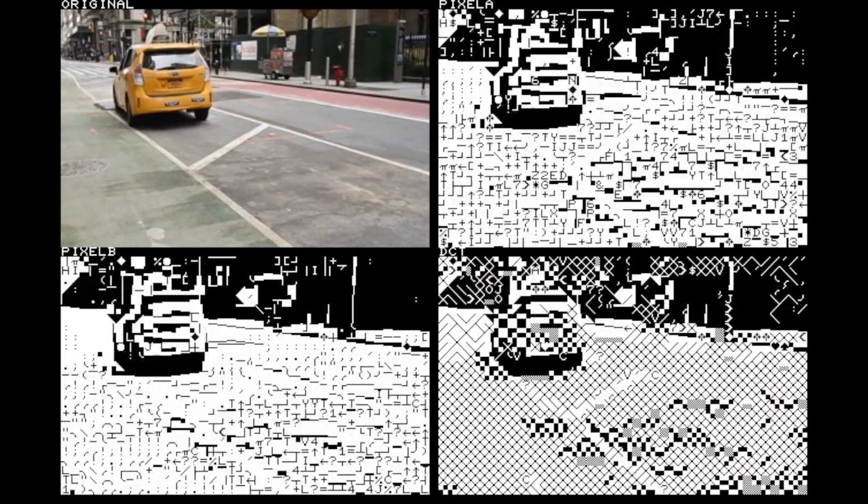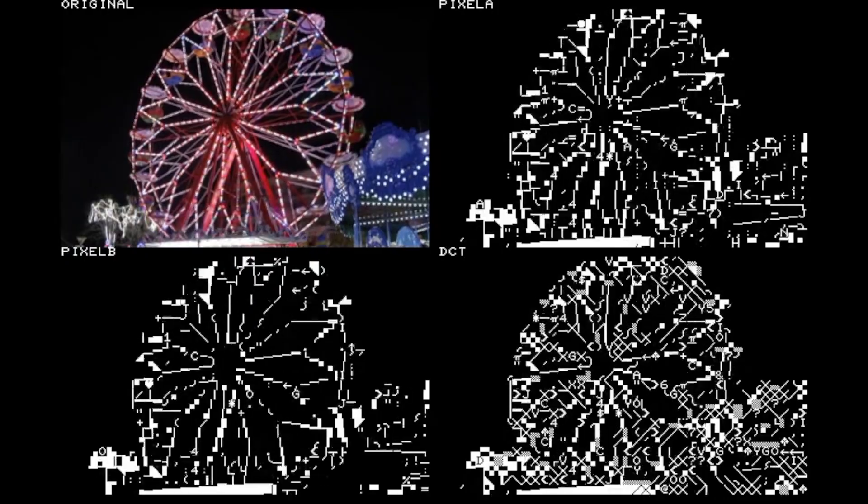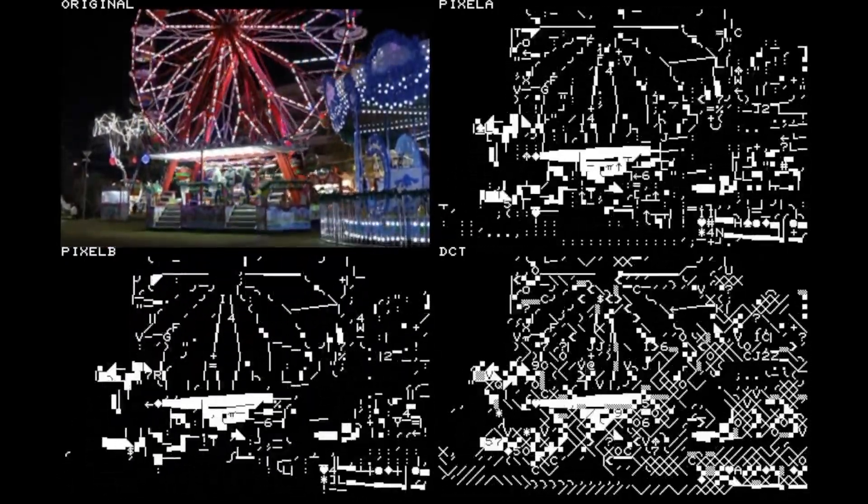Let's take a look at these methods on some public domain stock footage. In some cases it looks like the pixel matching method might capture some of the features of a face a little better, even though the DCT seems to capture some of the shading more accurately. Here are some vehicles going around — let me know which taxi cab you think looks best. Here's a ferris wheel at night — it looks like the Pixel A method might be capturing a little bit more of the lighting than Pixel B. And here's a double-decker bus in London — I like this one because on the underground sign it just happened to be lined up well enough that it actually matched an N character for the N in the sign.